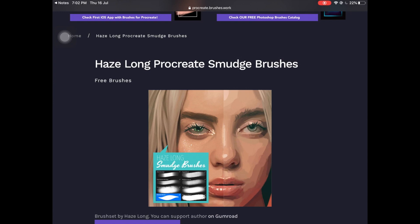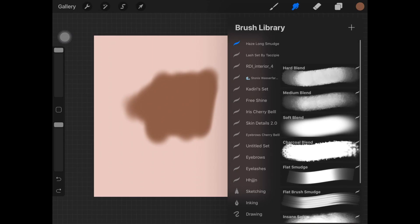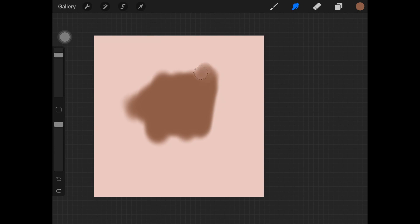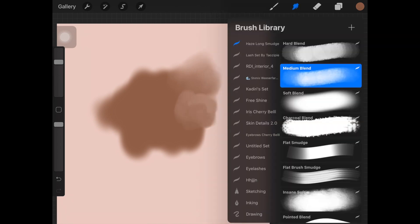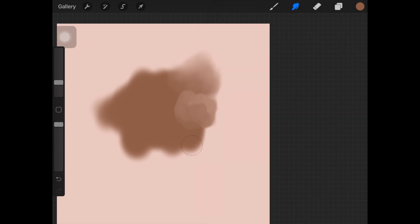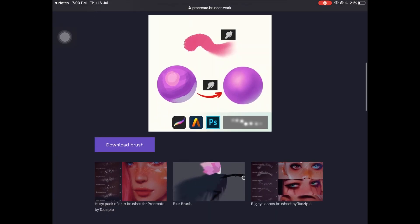The next brush set is by Haze Long, and these are also smudge brushes specifically for skin shading. This is like a complete package for blending shadows and highlights when you are painting skin. The reason I like these is because they do not smooth out everything. If you've watched my video on skin shading, I tell you not to blend everything out, just to make it more realistic and lifelike — that is why these smudge brushes are really cool.